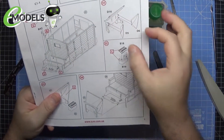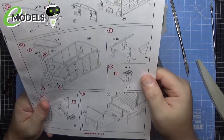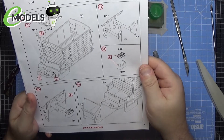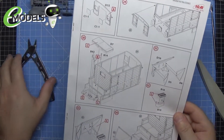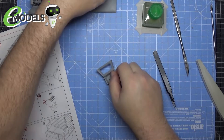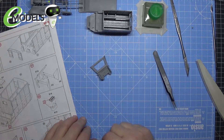Next part is the cab itself — there are some side panels and this little piece which looks like some sort of controls. The instructions show where to put them in, so we're going to get them all prepped and done off-camera and be back in a moment.